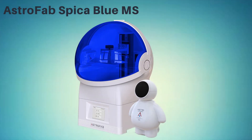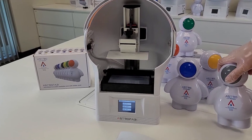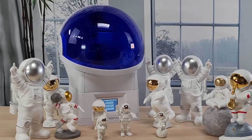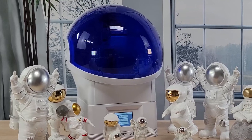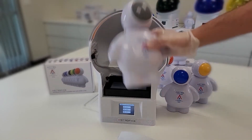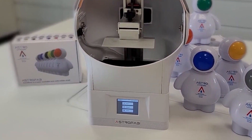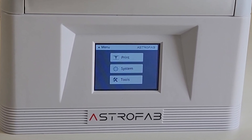At number 5, it's the AstroFab Spica Blue MSLA Resin 3D Printer. The AstroFab Spica Blue MSLA Resin 3D Printer is a resin-based printer that uses an LCD screen and LED lights to cure the resin and create 3D prints. It comes with compatible black water washable resin, which is a nice added bonus. The AstroFab Spica Blue is a well-built and reliable printer that produces high-quality prints. Its MSLA technology allows for faster printing times compared to traditional resin printers. The compatible black water washable resin can be washed with water and doesn't require any toxic chemicals for post-processing. However, some users have reported that the resin can be finicky and may require some experimentation to get the best results.